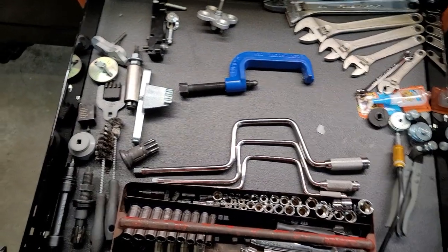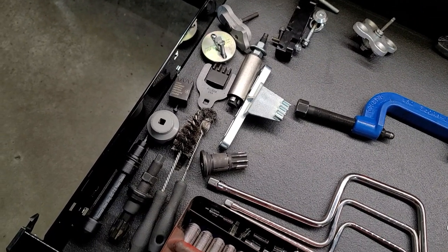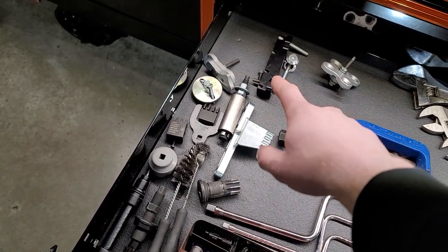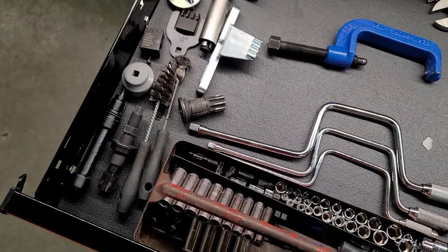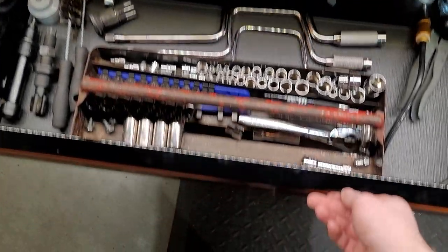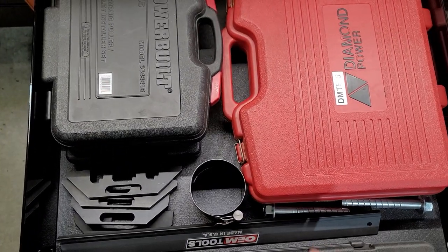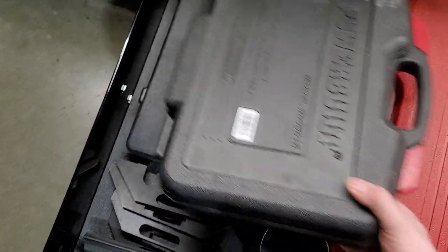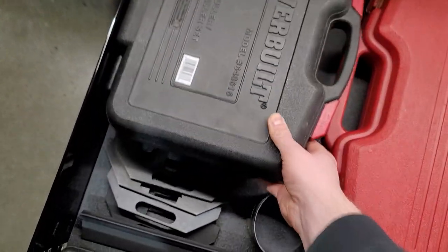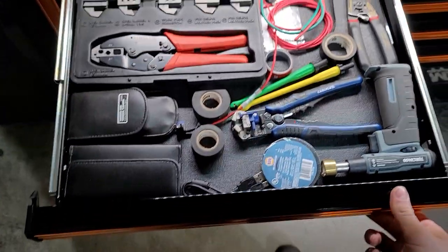Some random specialty tools down here: LB7 injector cup tools, Mitsubishi Evo valve spring tool, 7.3 injector cup tools. Some pass-through sockets in there. Got a Ford timing chain kit, harmonic balancer puller kit, 5-ton puller, and Ford EcoBoost cam holders. Over here is my electrical drawer.